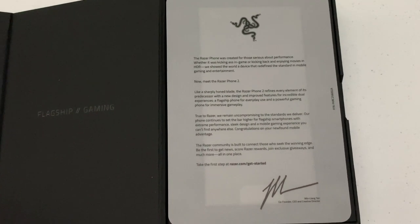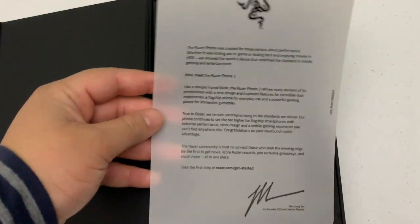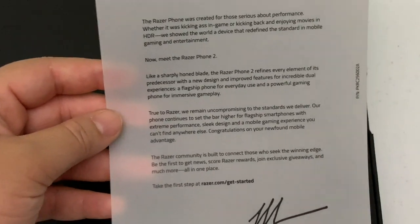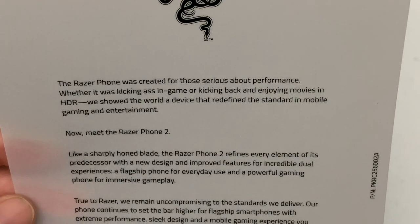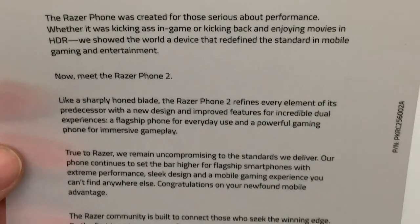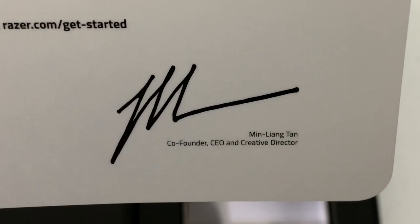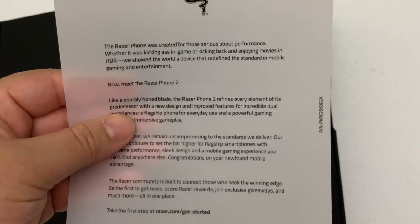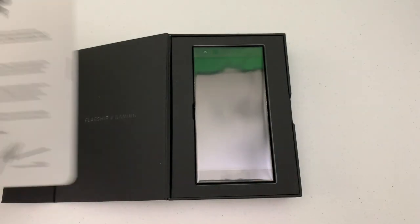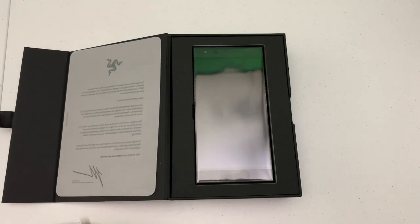Upon opening the box you see it says 'Flagship Gaming,' and then there's a nice little letter here. The Razer Phone was created for those serious about performance — kicking ass in game — and it's signed. The letter feels like wax paper almost, so I don't really get that in other unboxings. Nice touch, Razer.